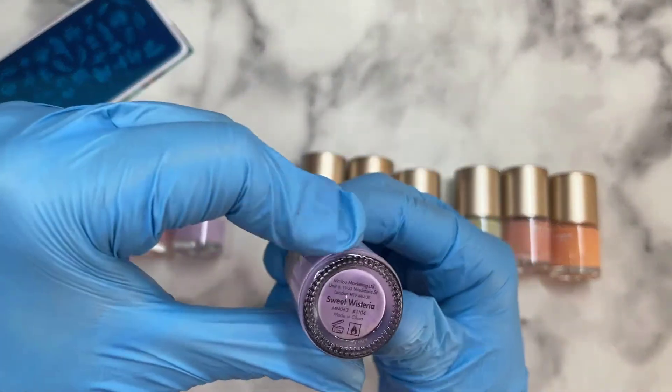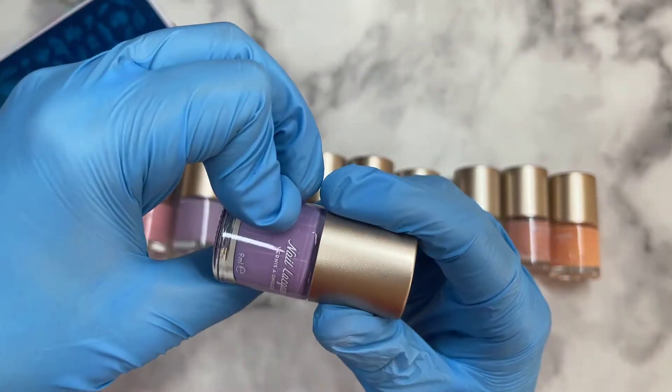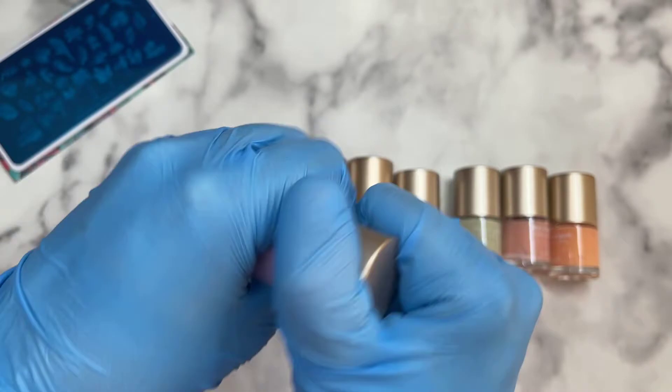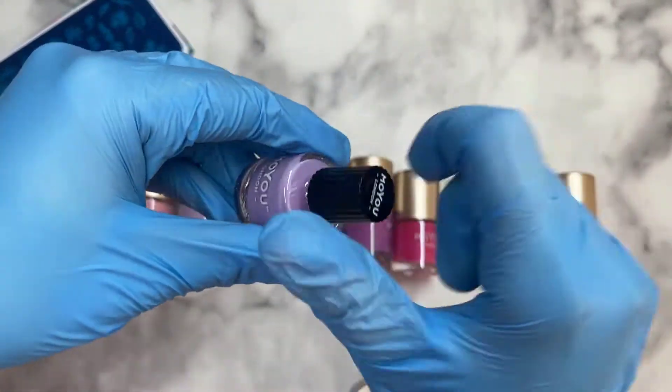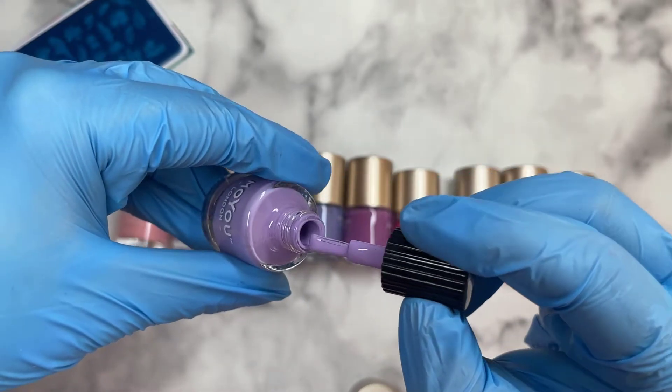Next up we've got Sweet Wisteria — I might be completely butchering those names. This one's another 9ml and it's a slightly darker shade, not so pastel anymore, but a really beautiful purple.